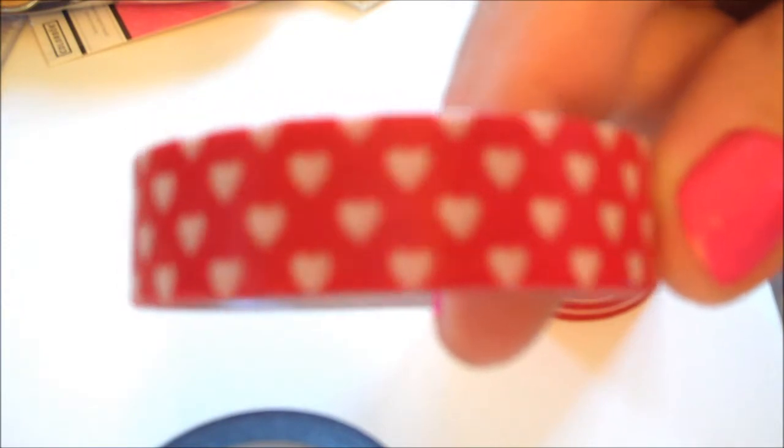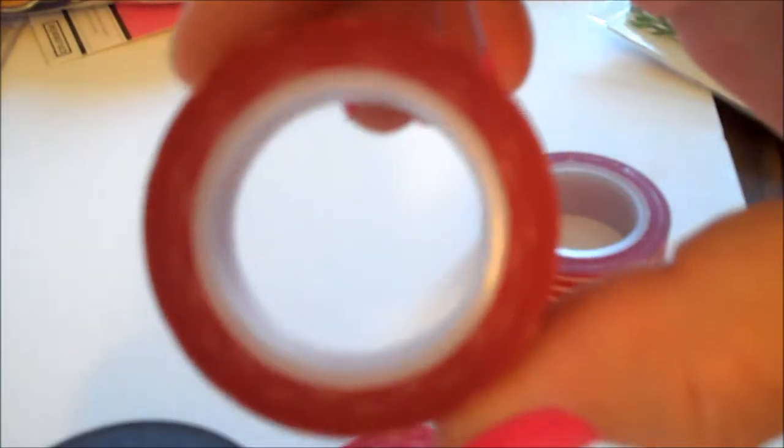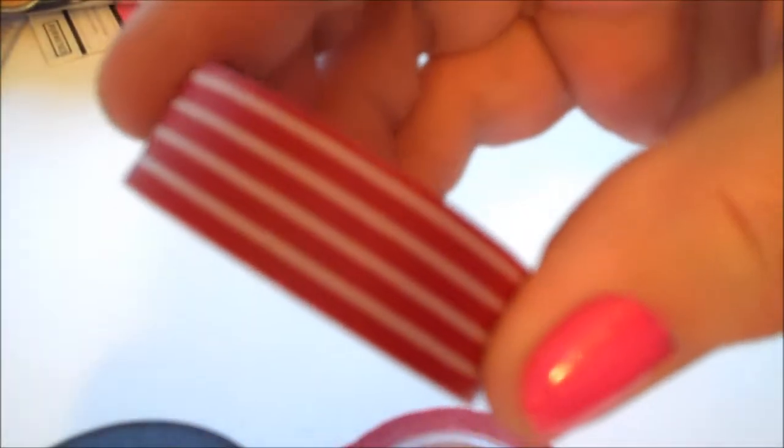It's Christmas time, so I have to have red and white. I got some red and white stars, hearts, red and white dots, and red and white stripes. In case you're wondering, I had to take a chance — they are the same shade of red. Close enough that if you wanted to use all three on a card or layout or a tag, it's going to work.